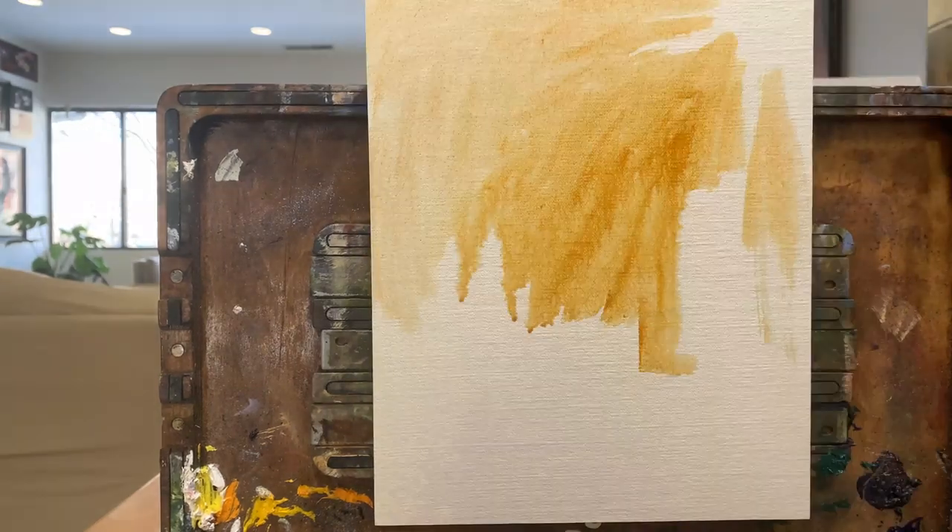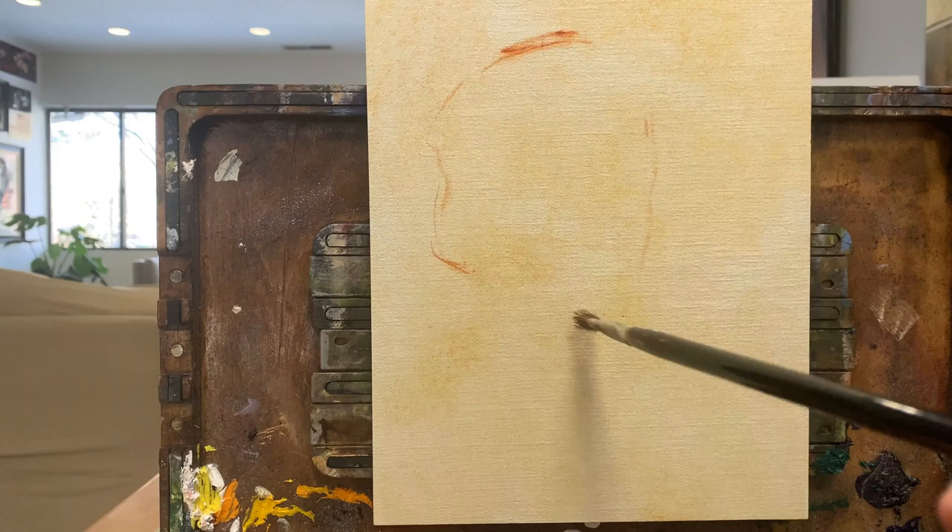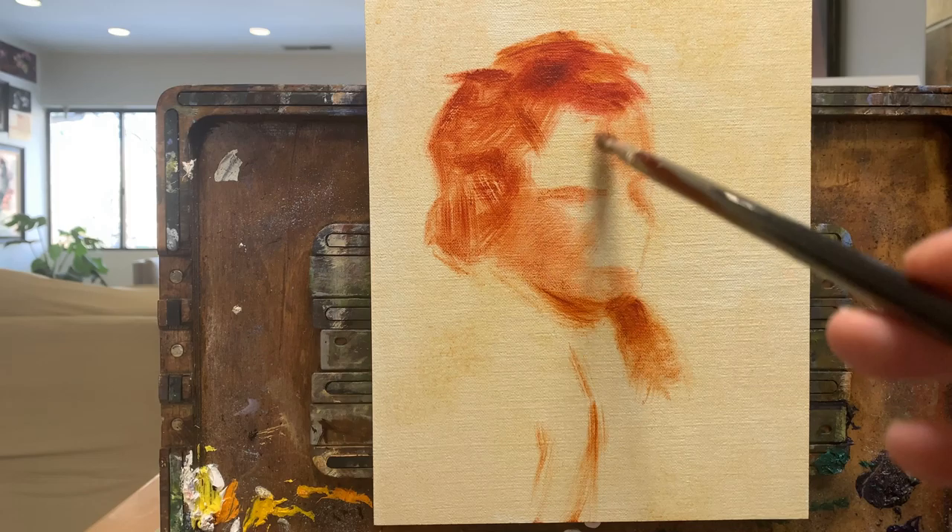One of the joys of being able to work as a painter is just how much room we have to experiment, learn, and find new ways to express ourselves as well as our subjects.